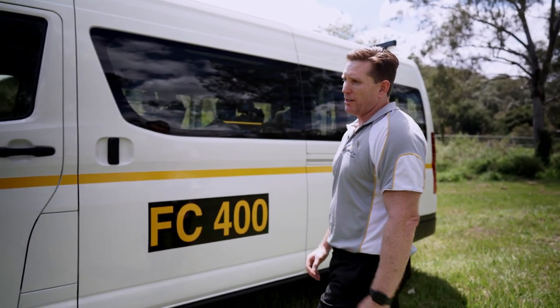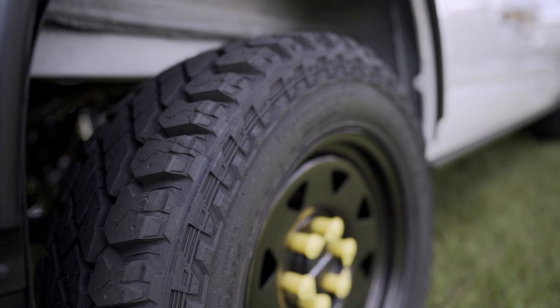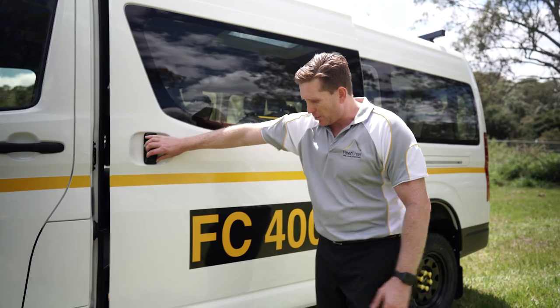It also has a GVM upgrade as part of that suspension upgrade kit. The GVM upgrade takes it to 4.3 tonne gross vehicle mass, up from the standard 3.7 tonne.